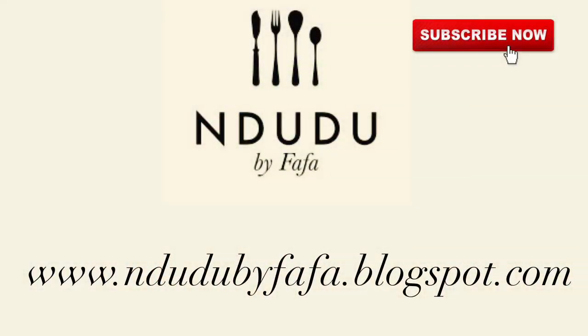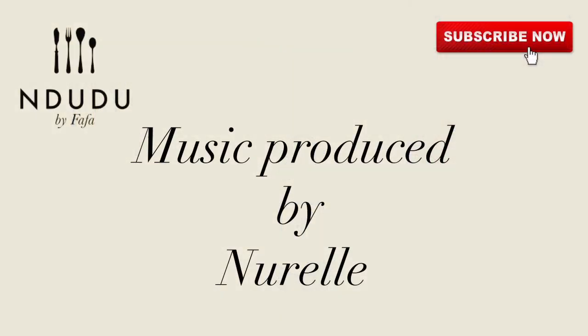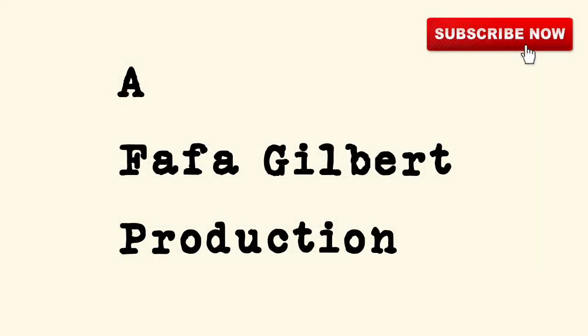I'll leave the list of ingredients and measurements on my blog at indudubaifafa.blogspot.com — do check it out. I'm also on Instagram, Snapchat, Facebook, and Twitter as Indudu by Fafa, so do pass by and say hi. Thank you very much for my theme song, and until next time, beautiful people — me love you. Take care of you.